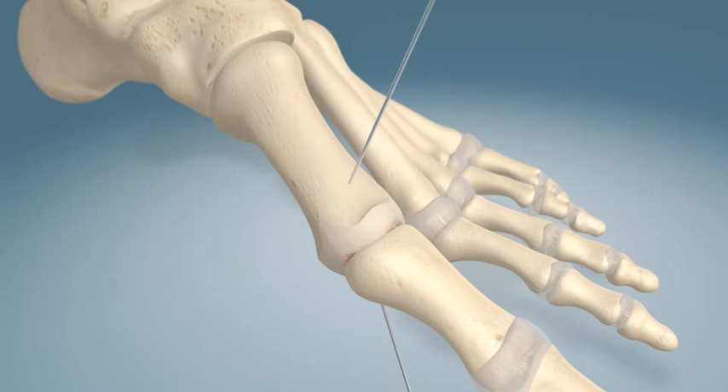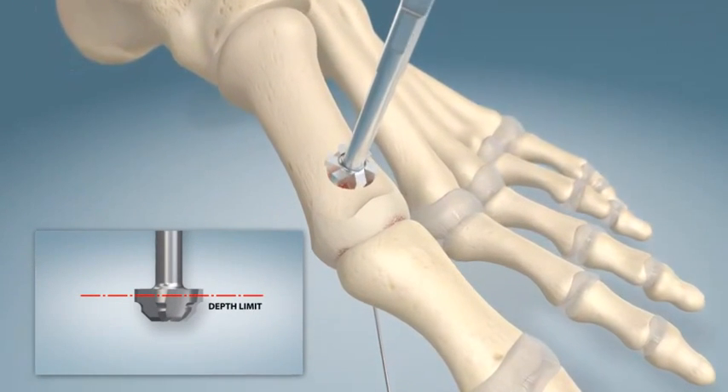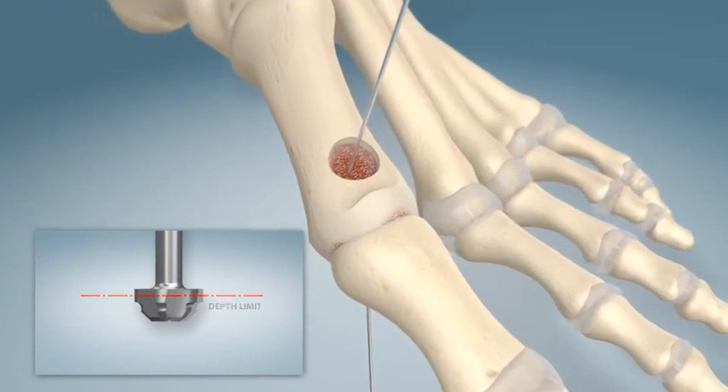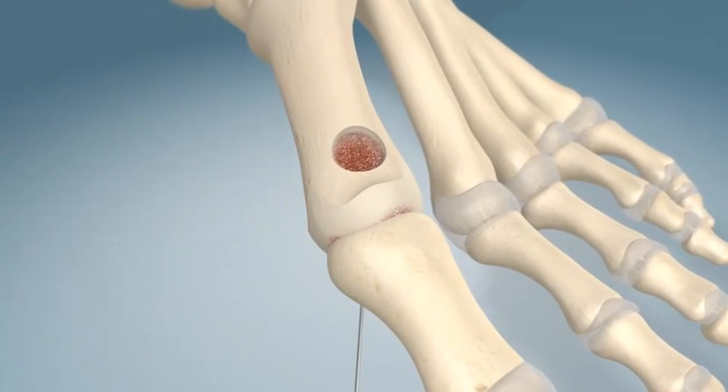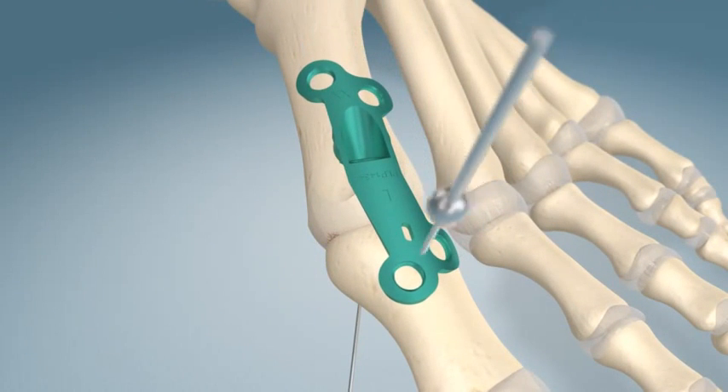Once positioned, the template is removed and the CP reamer is placed over the guide wire and advanced until the appropriate depth limit is achieved. After reaming is complete, the guide wire is removed and the plate is positioned using temporary fixation.